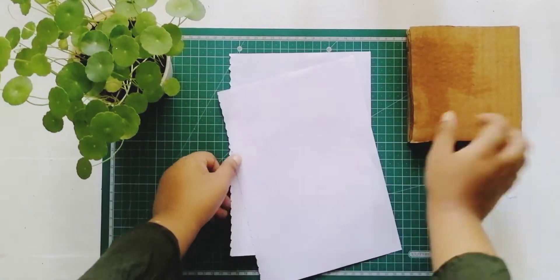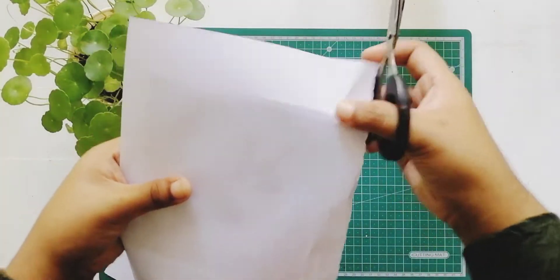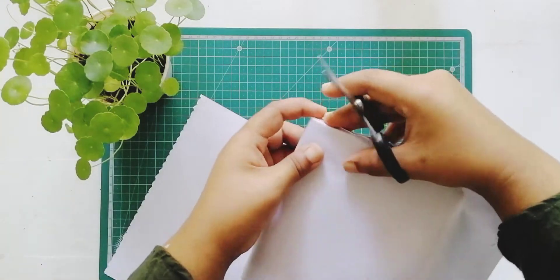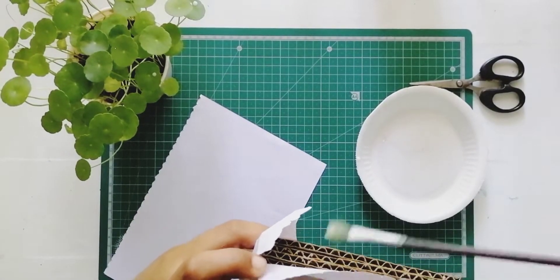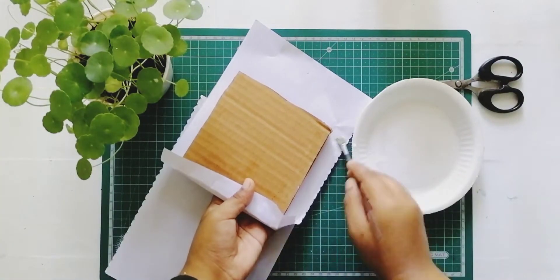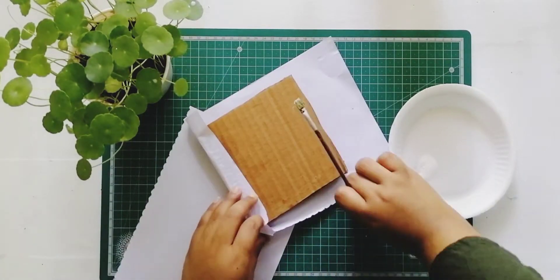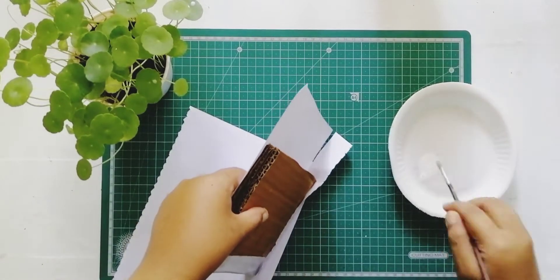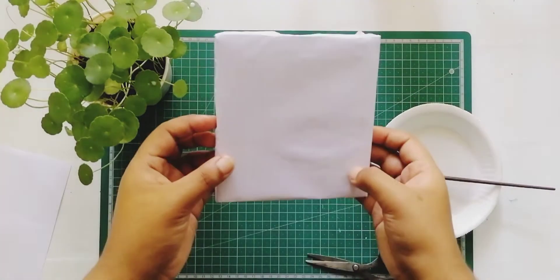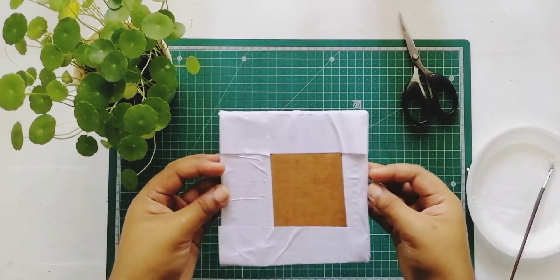We have to cover the cardboard lines and put it on the surface, then we put it on the side. Then we put the paper on the first layer and put it on the second layer, then we put it on the fine lines.